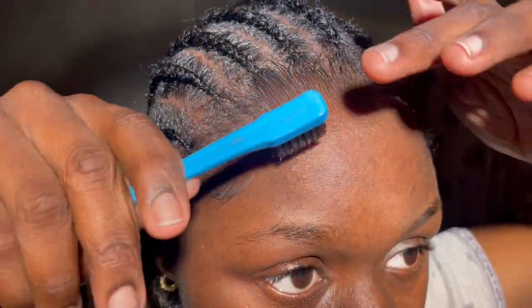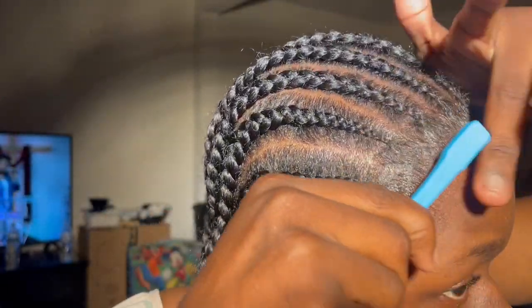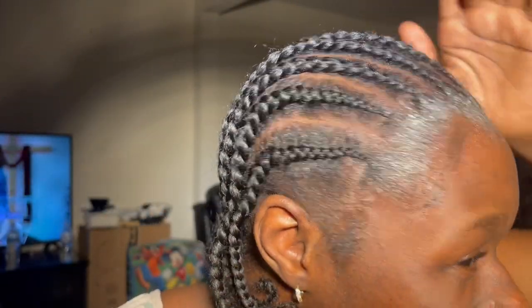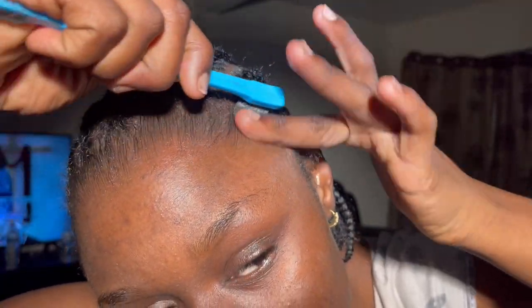So for my new updated bald cap method, we're gonna start off with the same process: pushing back our edges to protect them from being pulled on when we do the bald cap method. Let me show you guys something real quick — look at that. The purpose of brushing your edges back is just to protect your edges from being pulled on when you seal the bald cap down.